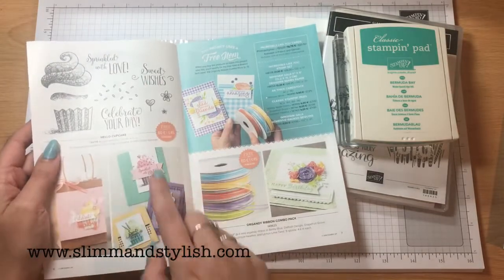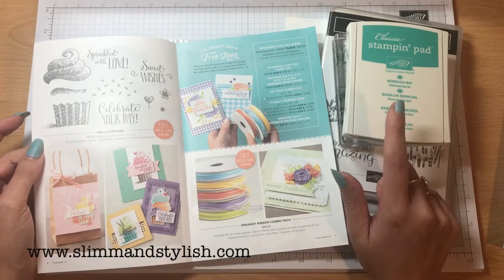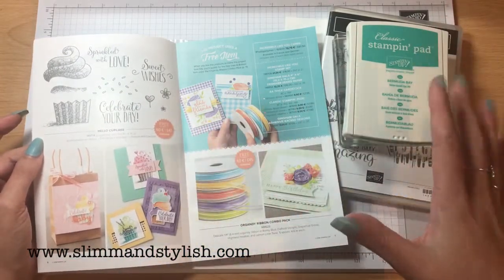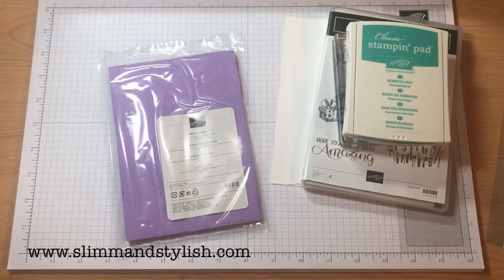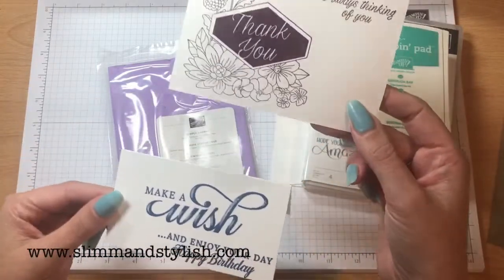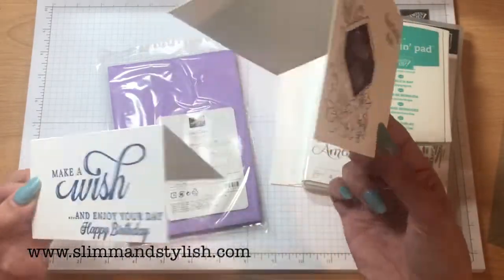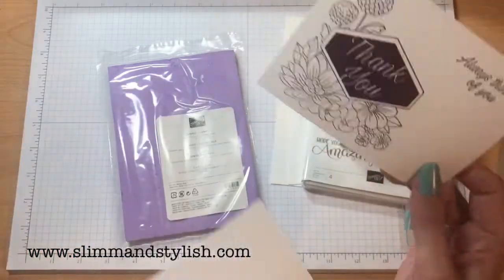The chamois can be stamps you can also use. This one here, Hello Cupcake, is fine with the e-block, and I have done a Bermuda Bay version of it on my website, so that would fit in with the items you already have. In previous weeks we've made a thin notelet and a bigger one, all with different sets. If you want to know how to make either of these, go back and check the bundles — they have bundles around the £45 mark for you to make these.